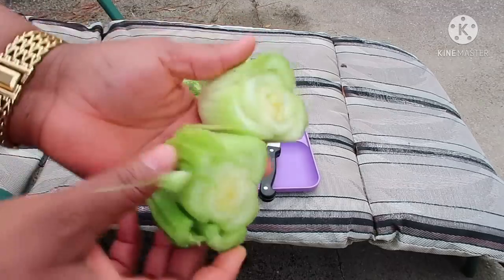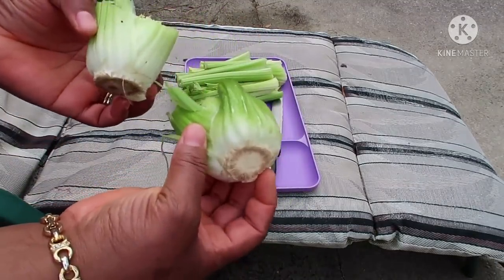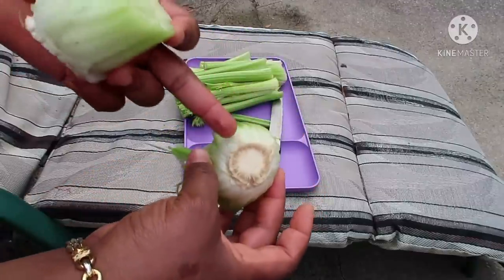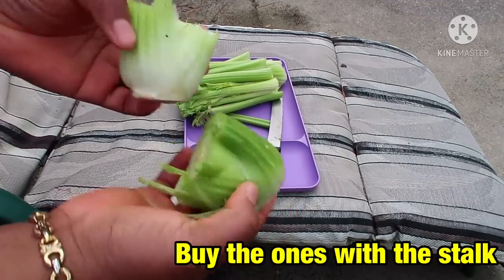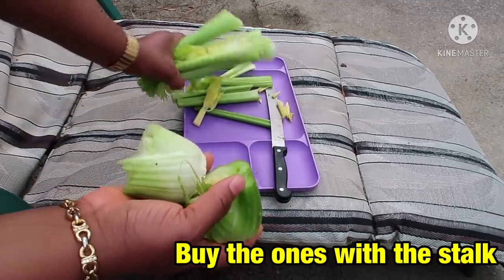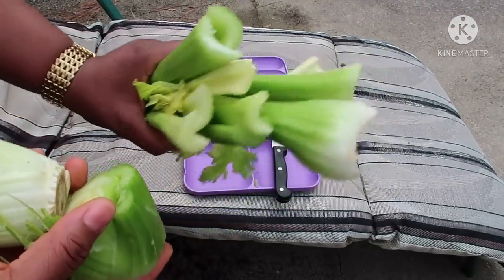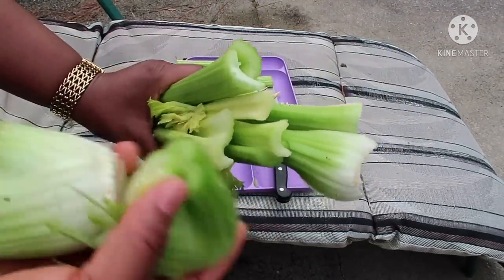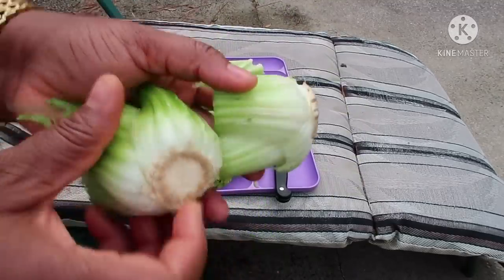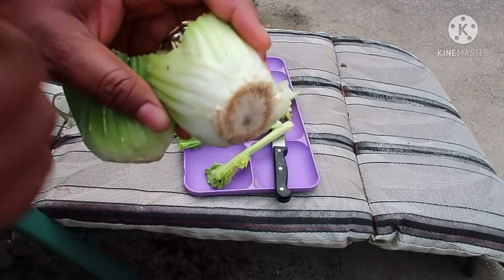For planting, this is what we are going to use — the bottom of the celery. I believe you do buy celeries that come like this. You want the one that comes with the bottom, because some stores only sell celery sticks in packs. Don't buy those for planting. You have to buy the ones that have this bottom because that is what we are going to plant.